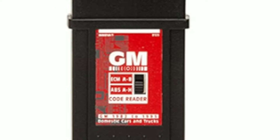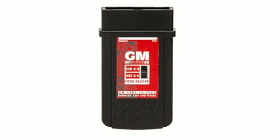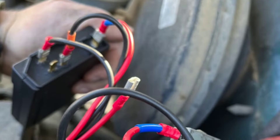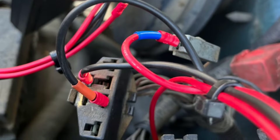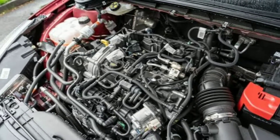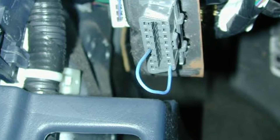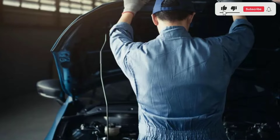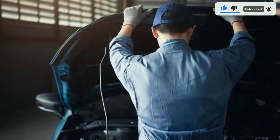Now let's see how easy it is to use the Innova 3123 GM OBD1 code reader. Step 1: insert the two AA batteries. Step 2: plug the code reader into your GM vehicle's OBD1 port, usually located under the dashboard. Step 3: turn the ignition key to the on position without starting the engine. Step 4: follow the on-screen prompts to read and clear codes, or access the code library for code definitions. It's as simple as that — even if you're not a seasoned mechanic, you'll find this tool incredibly user-friendly.